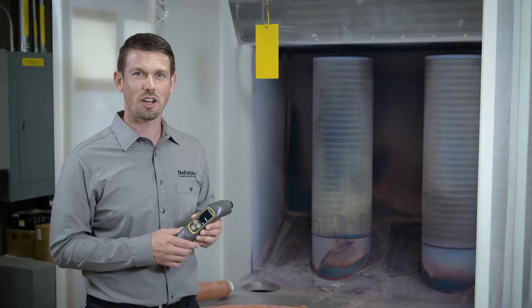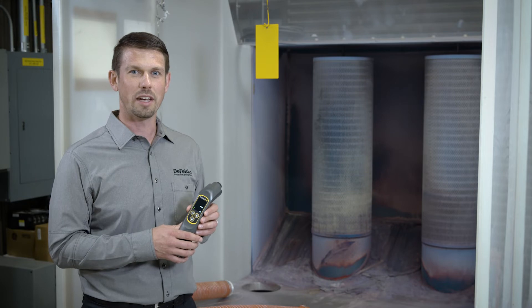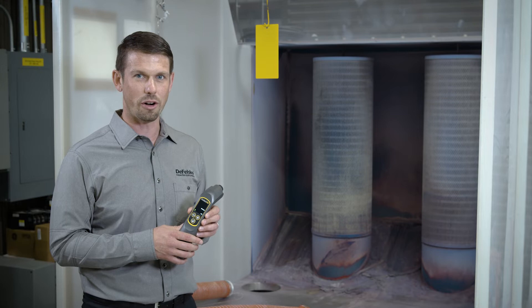To measure, start with the instrument about four inches away from the part and activate the instrument. Using the target grid on the display, easily align the instrument to about three-quarters of an inch away from the part. The instrument will display the predicted cured dry film thickness — the thickness of the uncured powder.